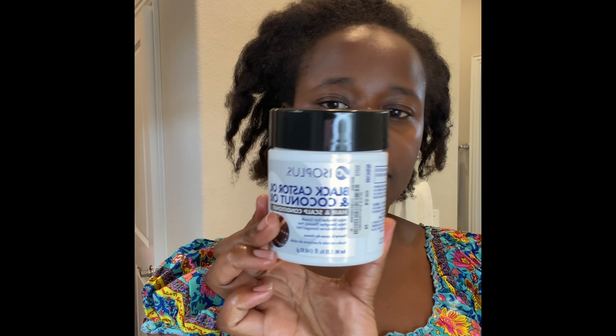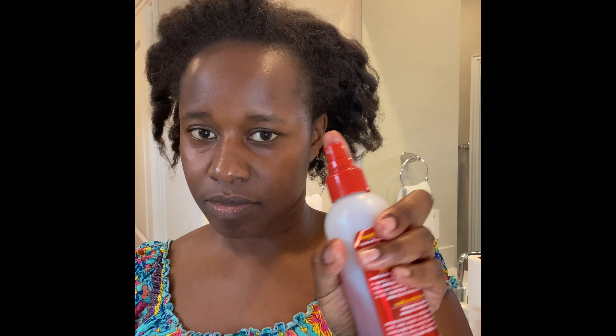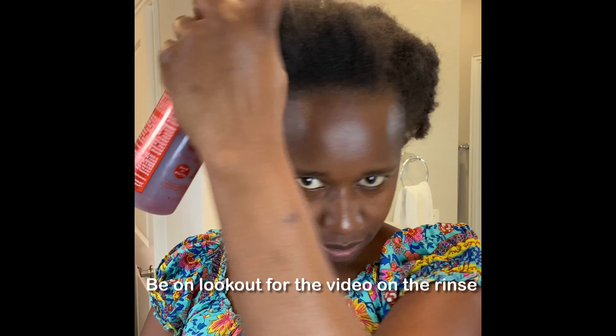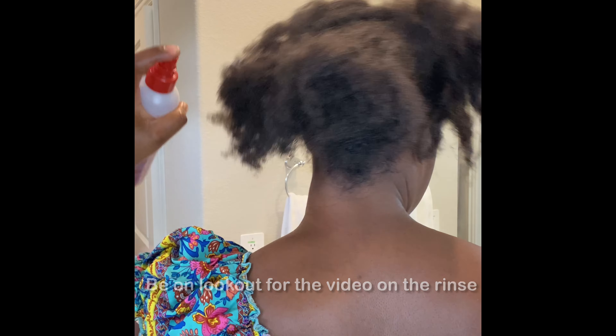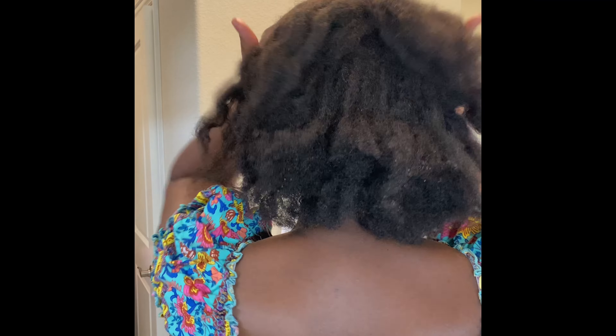You will need some tea or some leave-in conditioner. The red thing is some homemade tea, and I also have some castor and coconut oil that I will be using.